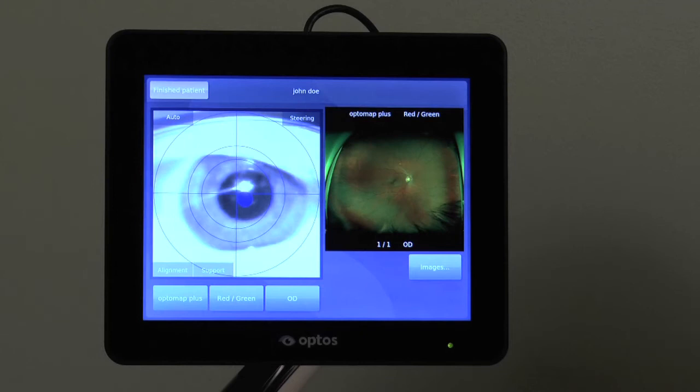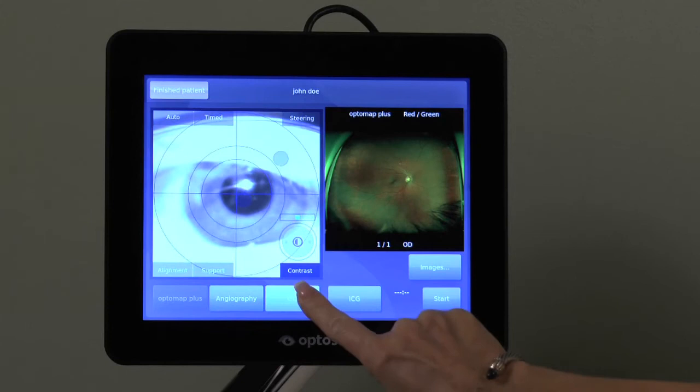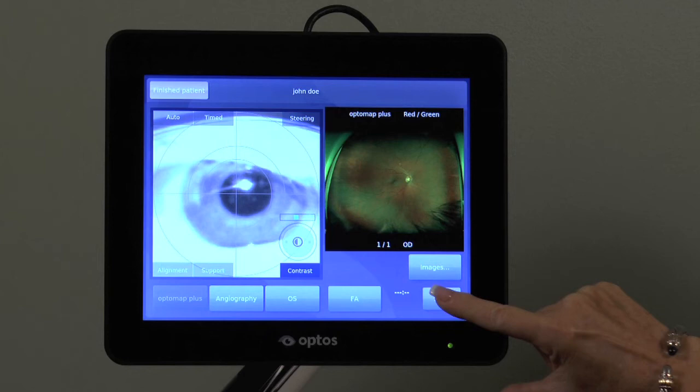If you are doing either an FA or ICG study on the patient, select angiography, the study eye, and the specific procedure being performed. You may start the timer by touching the start button or by depressing the capture button on the hand controller, with elapsed time displayed here.